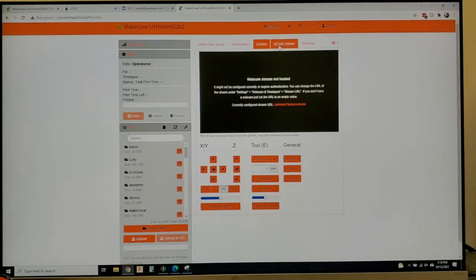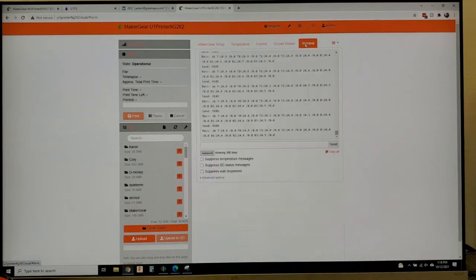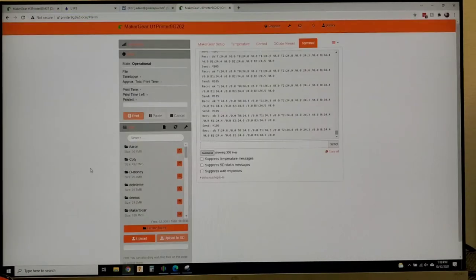You can add a webcam. You can see the G-code, and there are better G-code viewers available through the OctoPi website. You can enter Terminal and actually type in your own commands. There's also a more advanced screen that you can access on the Duet — the Duet does have its own webpage for troubleshooting or advanced users.